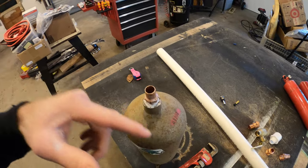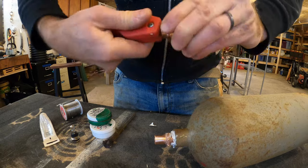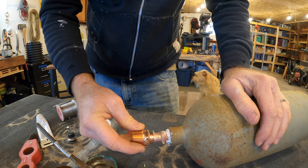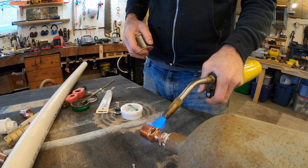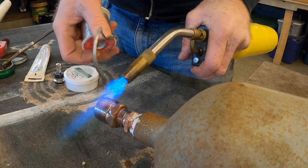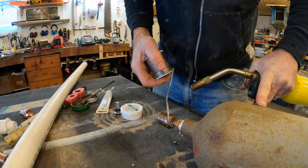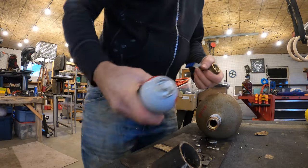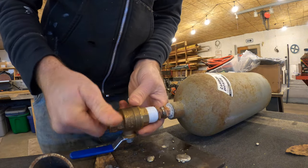All right, I put the leg clamp on that. I think that's plenty tight. Let's go.